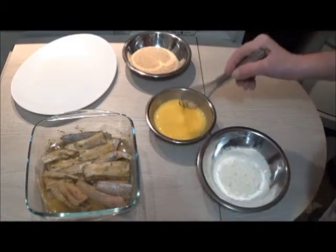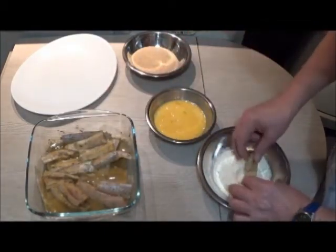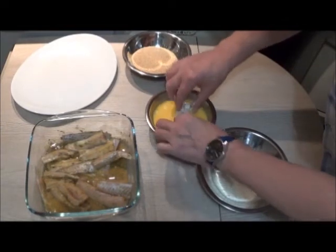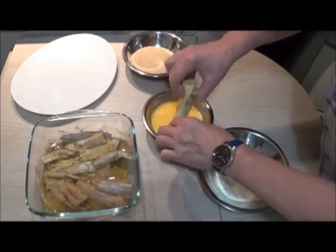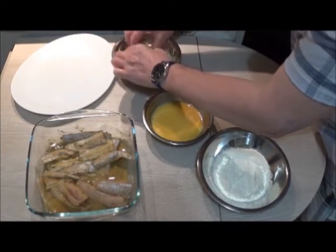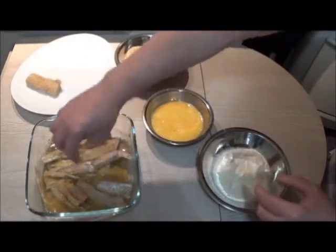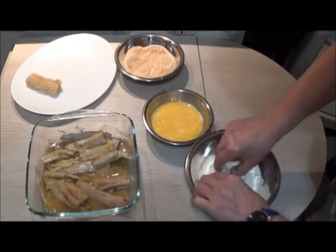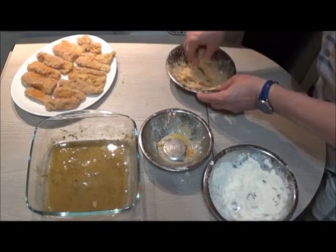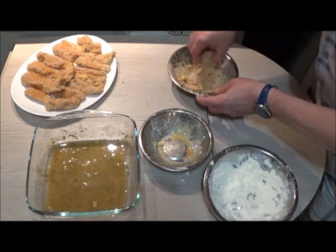Donc là, dans un premier temps, on va battre les œufs en omelette. On va préparer trois récipients dans lesquels on va enrober : de la farine, ensuite les œufs, puis pour terminer la chapelure. J'ai répété deux fois l'opération, sauf que la deuxième fois c'était uniquement dans les œufs et dans la chapelure pour donner un peu plus de consistance. Sinon, une fois suffit. La marinade, bien entendu, on ne la garde pas, sauf si on refait du poisson à une autre occasion.